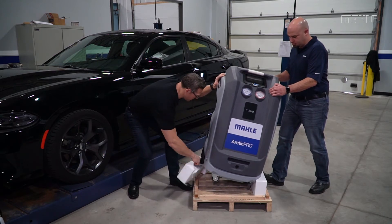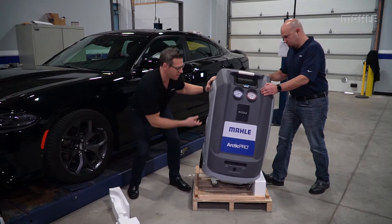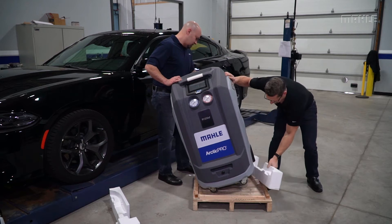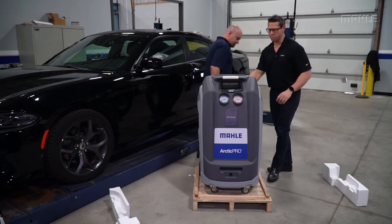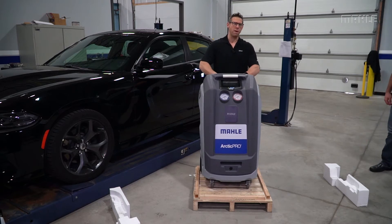Having a person help is beneficial here for safety reasons. At this point you can remove the machine from the pallet by rolling it off, starting with the back.